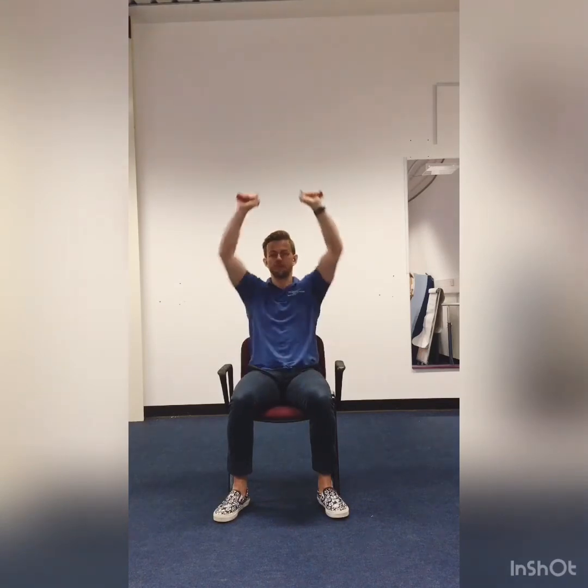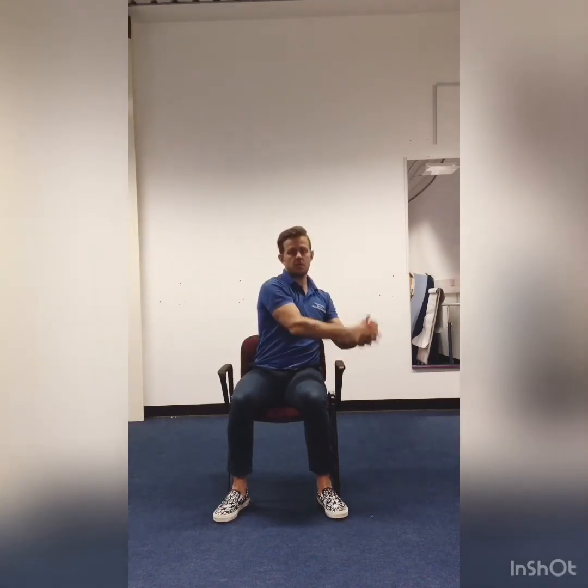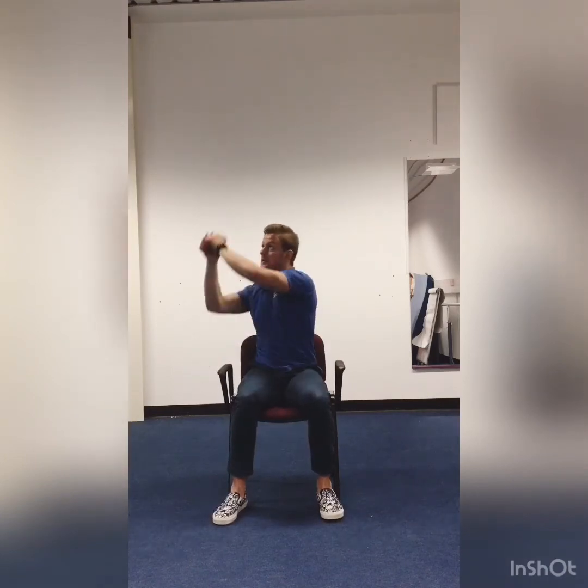We're just going to pick the pace up a little bit here, guys. 2, 3, 4, 5, 6, 7, 8, 9, 10. And wood chops. 1, 2. Don't worry if we're going a bit too fast — you work at your own pace. If you need to pause or slow it down, whatever you need to do, that's fine. 8, 9, 10.